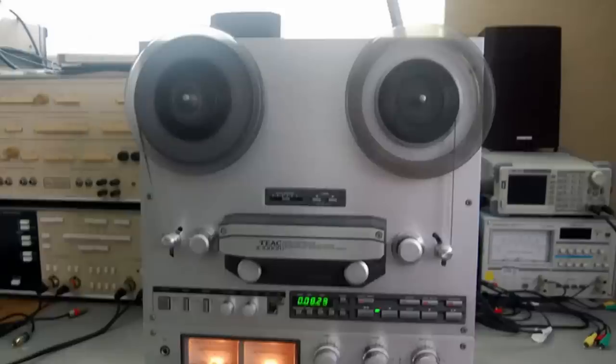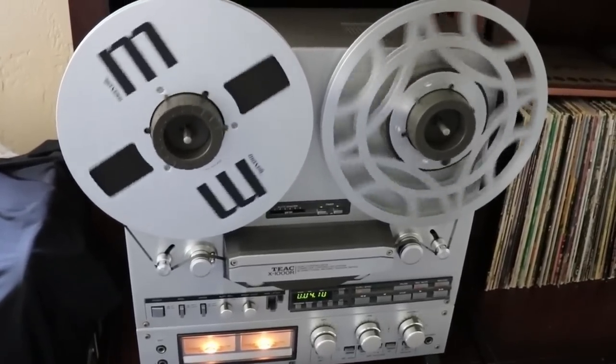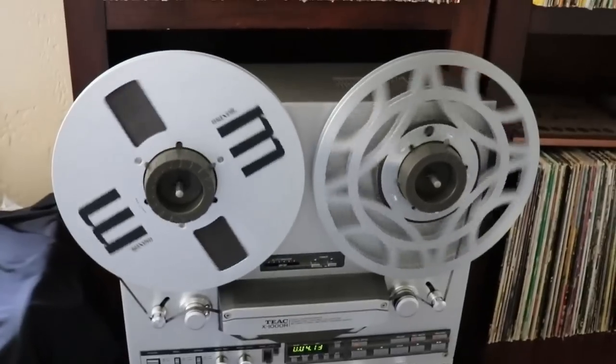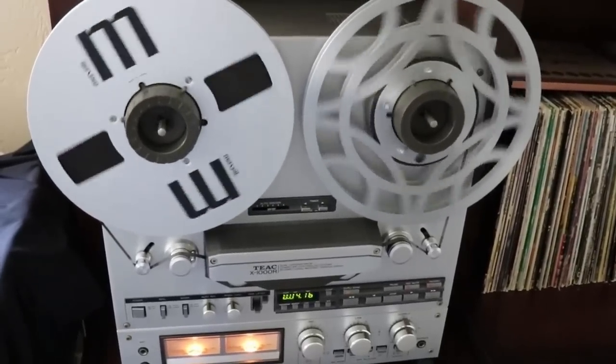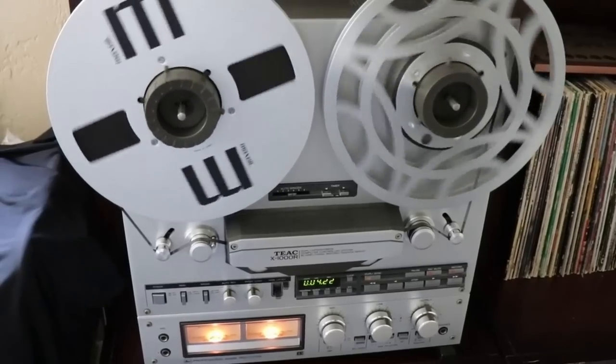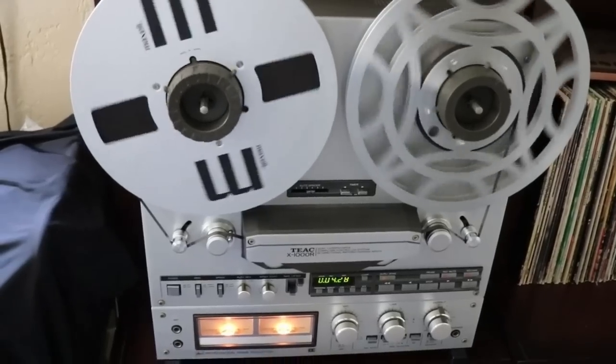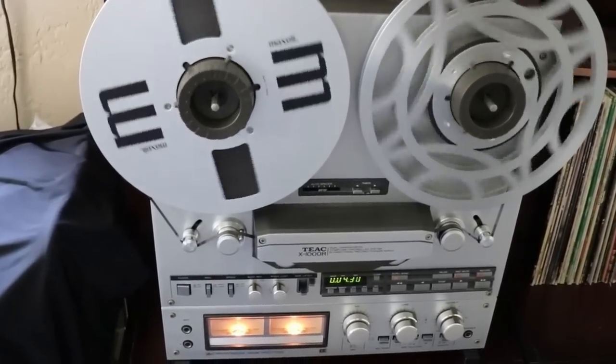I'll do a little bit of recording and playback, generally check out the controls, then put the case back on and call it complete. I got the TEAC X1000R up and running — did some testing and recording, made sure it'll fast forward and rewind and do its auto-reverse. Then I put it into a stereo system to see what it'll do. It went through bench testing fine; the real test is to hook it up and see what it sounds like.